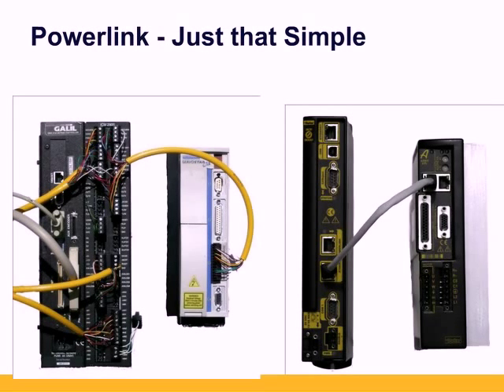A standard Cat5 Ethernet cable can be used. The ACR EPL controller auto-detects if the cable is a straight-through or crossover, sometimes called a patch cable. The EPL solution saves not only installation time for the control panel, but with Ethernet digital technology, including isolation and collision detection, it virtually eliminates noise troubleshooting. Cat5 cables are much more cost-effective than servo cables, even more so at longer lengths.